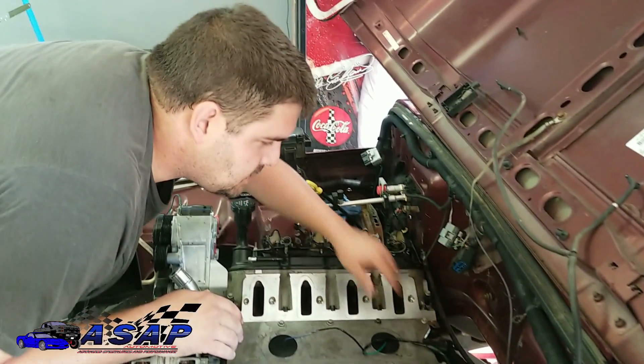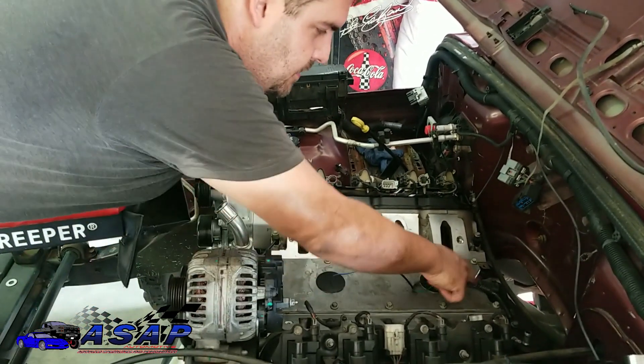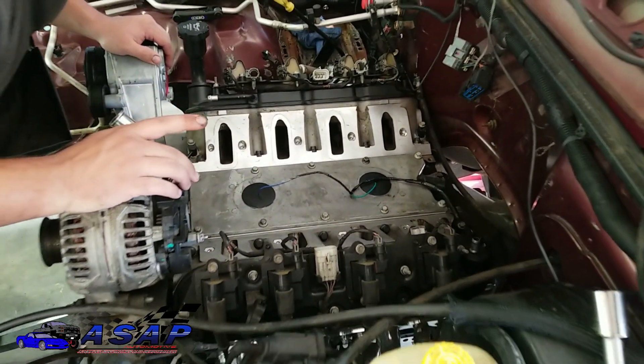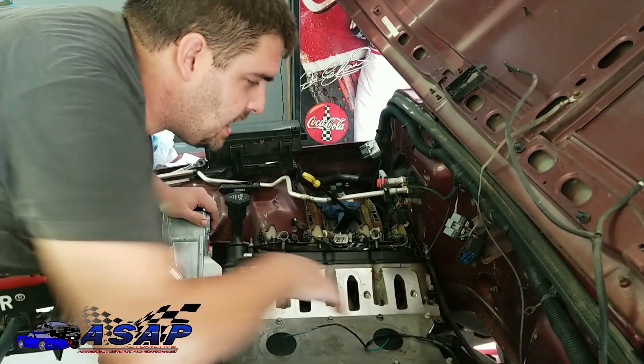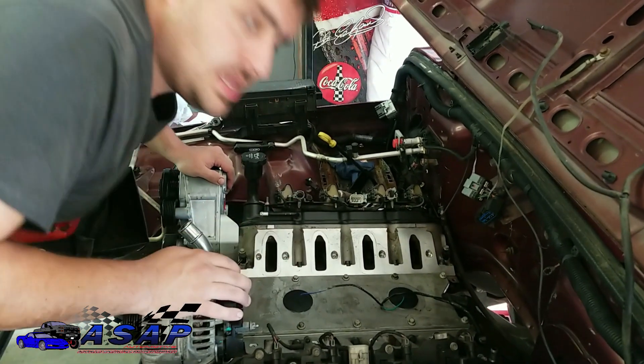Alright guys, that just snugs down good and tight - I'm sure there's a torque spec somewhere on it, no real big deal. If you're having issues with it going back in you can put a little bit of motor oil around the o-ring. Ours went right in no problem. We're gonna set it back down - next thing we're gonna do is put our oil pressure sensor in and then we'll go ahead and work on setting our intake manifold on.